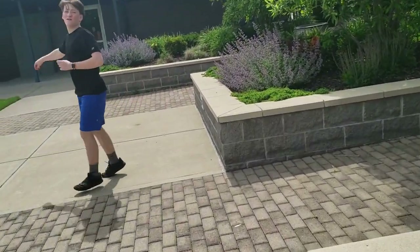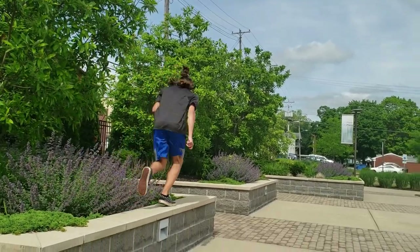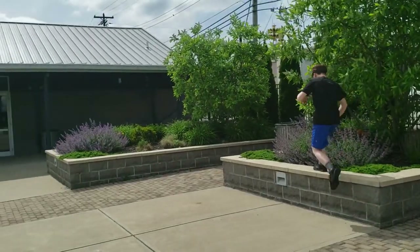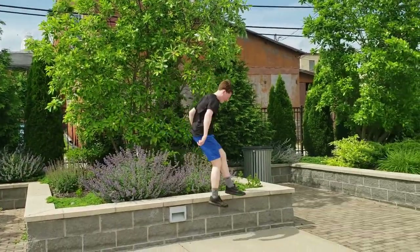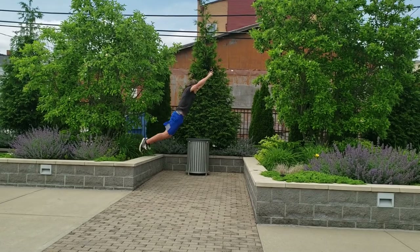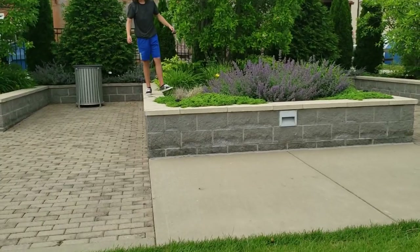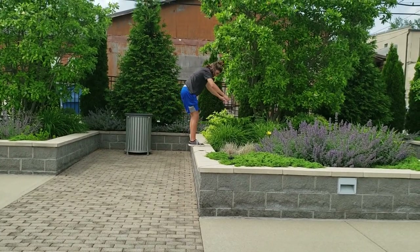That'd be a weird jump. I might do a standing today. He's sending the jump! So easy, so good — it's so much easier when you actually do it. I'm looking at doing a standing, I think I've got it. Not even a challenge. There you go!